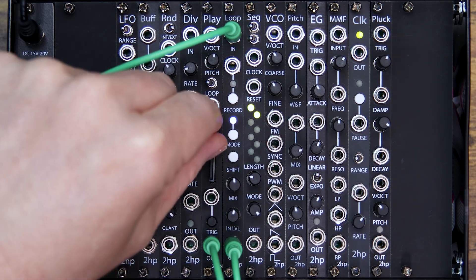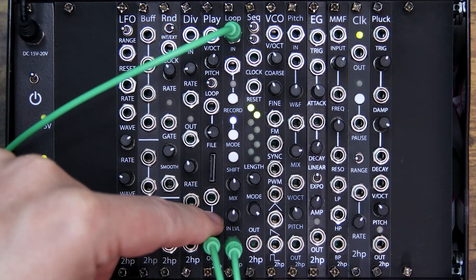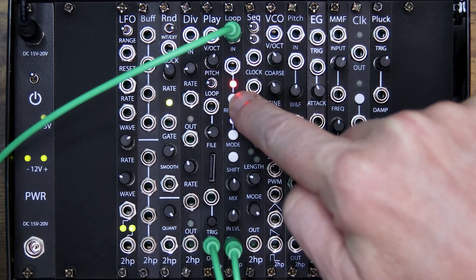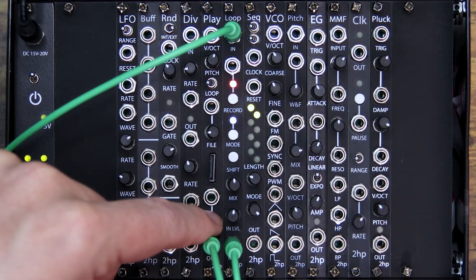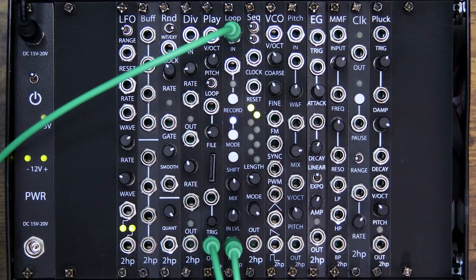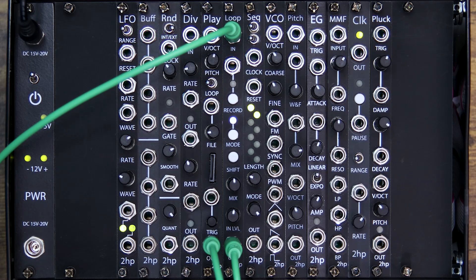With the loop running, I hit record again and layer in the number two. As a reminder, Frippertronics is the mode where every recording makes the one under it decay over time. Now let's go to three and hit record — start layering some threes. You can hear that 'one' is fading out as we add new layers.